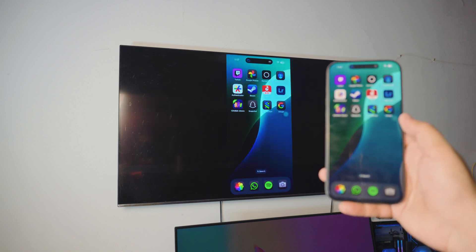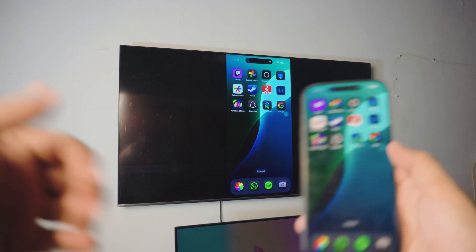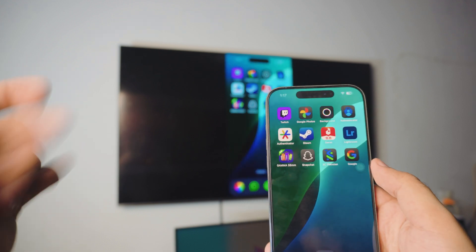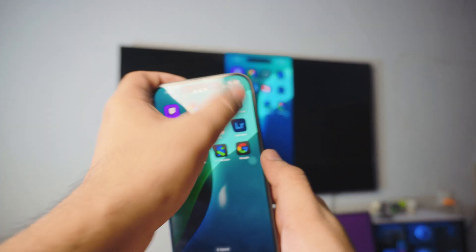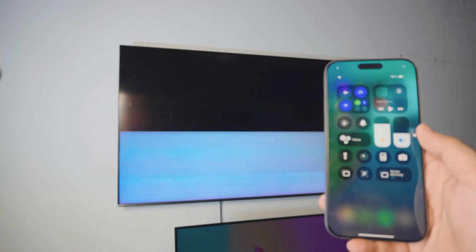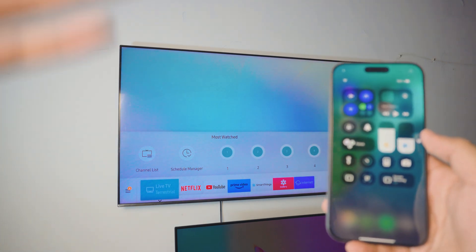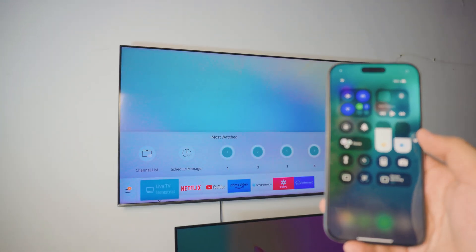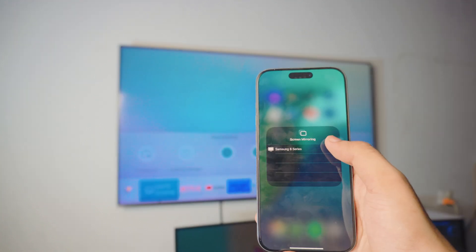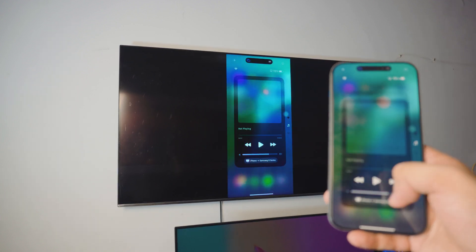That's pretty much it for the video. Let me show you how to disconnect. If you have the Dynamic Island, just click on it and you can stop screen mirroring. Or the old-fashioned way — go to the control center, click on screen mirroring, and click stop mirroring. Bonus tip: if you have done this before, you don't have to redo any of those settings — just click on screen mirroring and you can connect from anywhere.